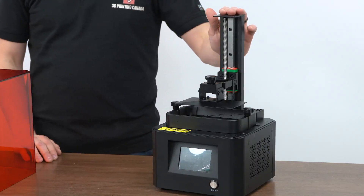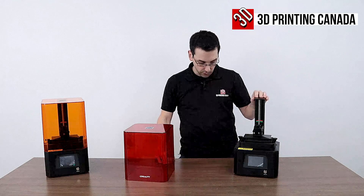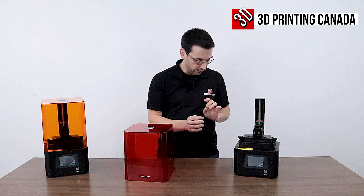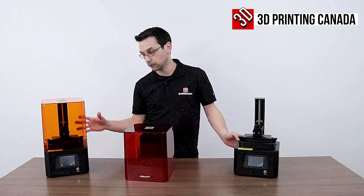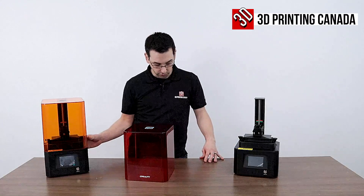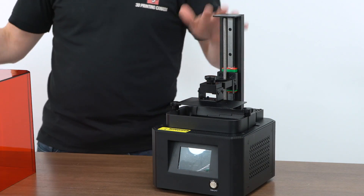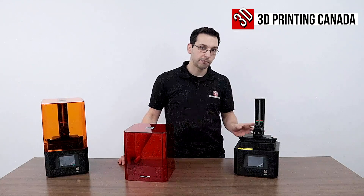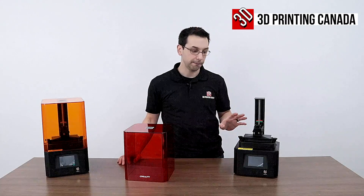The monochrome screen on the 002H is a 2K screen with a resolution of 1620 by 2560 pixels, giving us an X and Y resolution of about 51 microns. On the 002R, the pixels are slightly larger — it's less pixel-dense even though it's a smaller screen — so the X and Y resolution there is 75 microns. So we're getting finer detail in the X and Y on the H, and they both have the same Z detail capability. Not only do we get a faster print, we get higher X and Y resolution, and we get almost four times the screen lifespan.